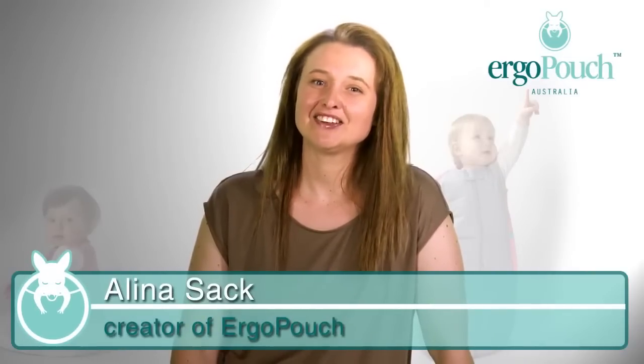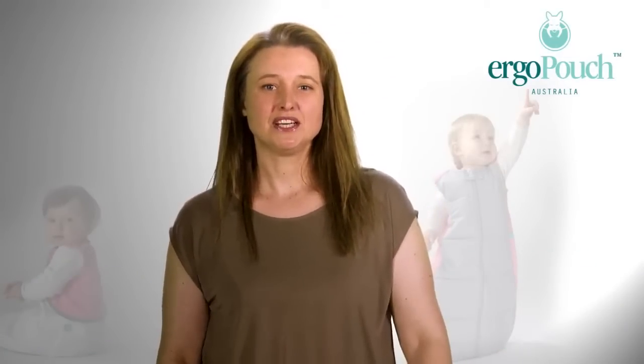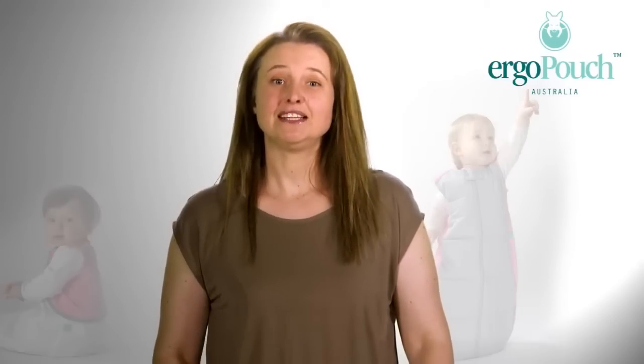Hi, my name is Alina and I'm the creator of ErgoPouch, a safe and healthy baby sleep solution. Today I want to talk to you about the air swaddle.